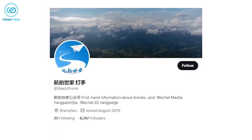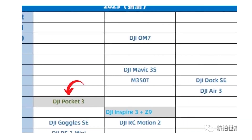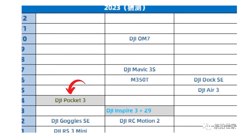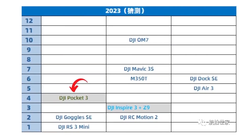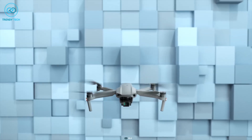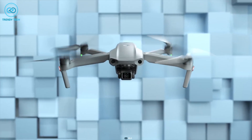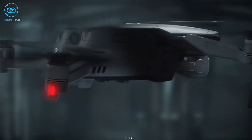In terms of release date, a renowned leaker posted leaked information showing the upcoming DJI product lineup for 2023. According to that, the DJI Pocket 3 is set to be released in April 2023. The leaked product lineup also includes release dates for the DJI Air 3, DJI Inspire 3, DJI Mavic 3S, and many more.